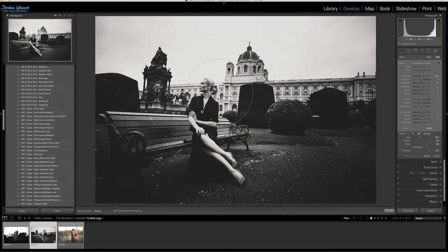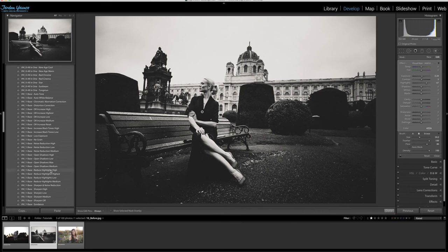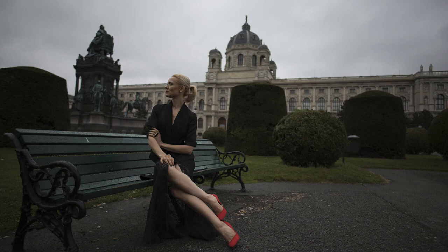Now that we've brought out the tones and the model, we need to take care of the really bright area of the photo. I'll go to the number one base section and choose 'reduce highlights highest,' which brings down the highlights. We still have our model — she's still bright — and if I wanted to, I could click on that brush node and take up the exposure to brighten her more. She stands out nicely and the image has a really nice indie flat tone.